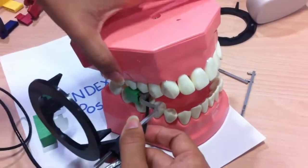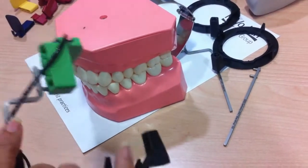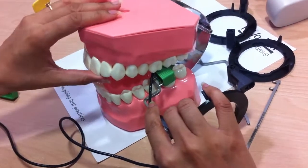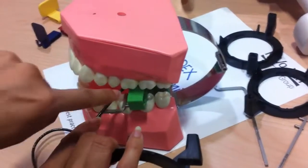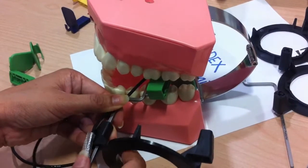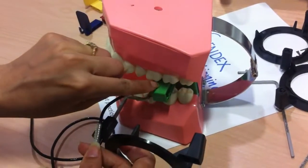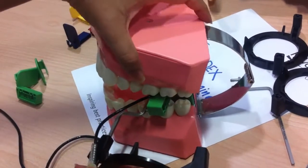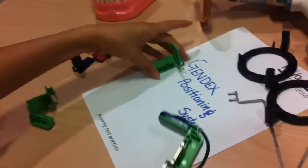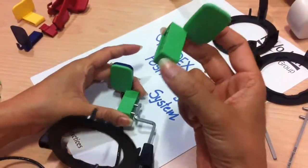This vertical endo configuration is for the upper right and lower left. The same configuration works for the lower left as well — the sensor is exactly aiming the tooth and the patient is not biting where there is a file. The other vertical configuration is for upper left and lower right.